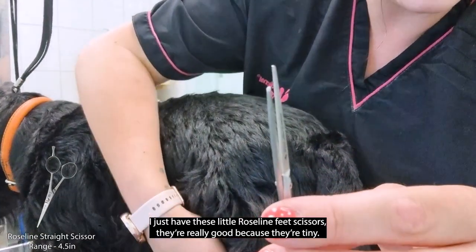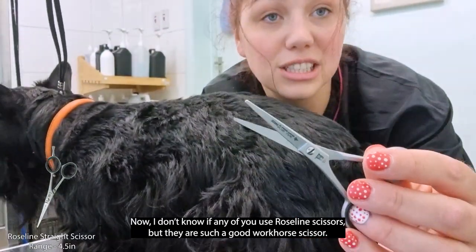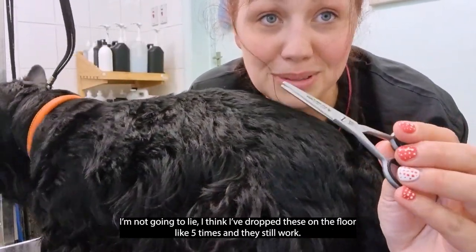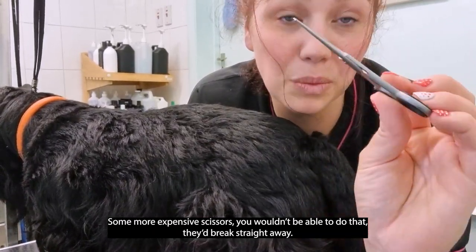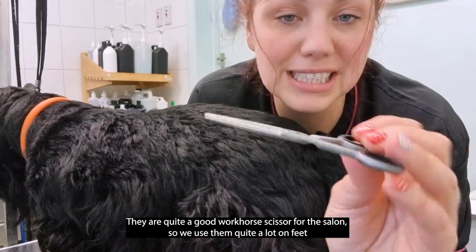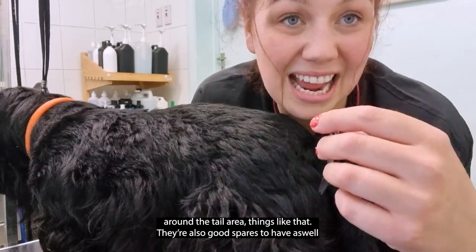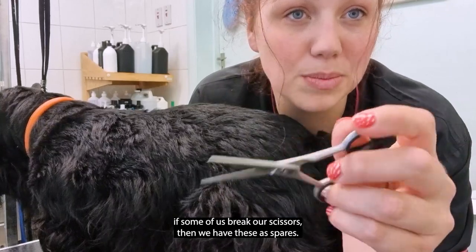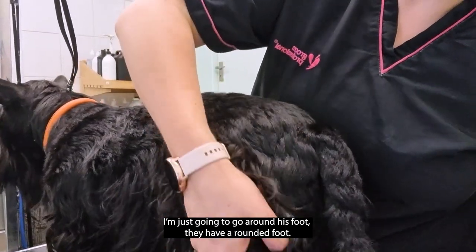The roseline scissors are really good because they're tiny. They are such a good workhorse scissor — I think I've dropped these on the floor about five times and they still work. Some more expensive scissors would break straight away. They are a really good workhorse scissor for the salon. We use them quite a lot on feet and around the tail area, and they're also good spares to have if we break our main scissors.